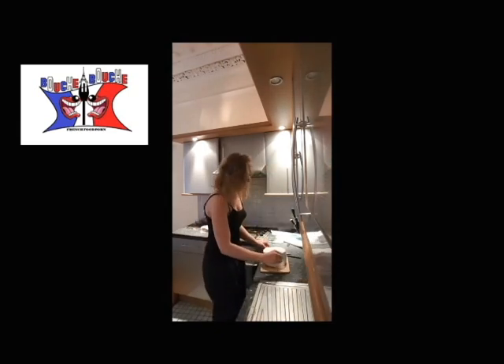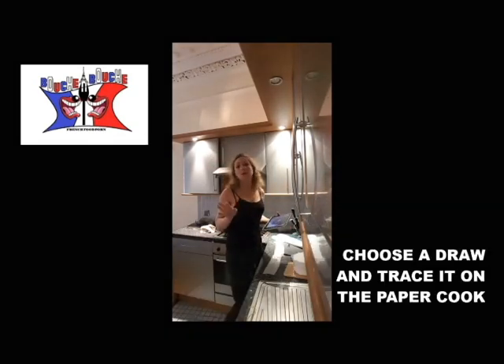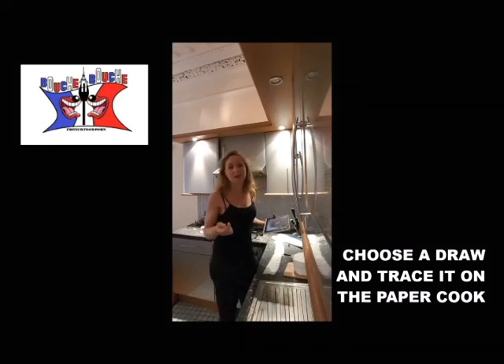Check if you are good with the size. Choose a design to draw. I'm not a good drawer, so I just found a picture on the internet.